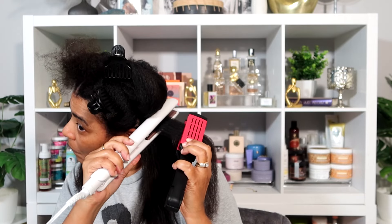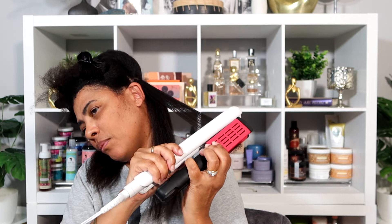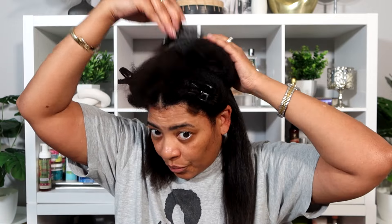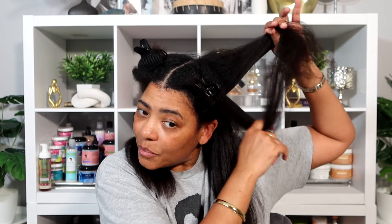The brush is snagging on my ends. How do you girlies with really long hair do this - how are your arms long enough to get down the length of your hair? Okay guys, you see what I'm doing, I'll be back when I'm all done.